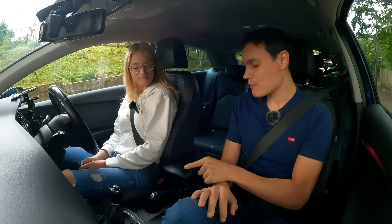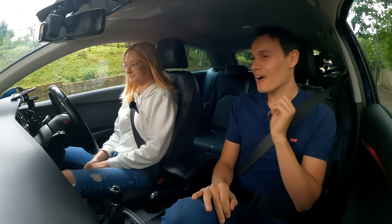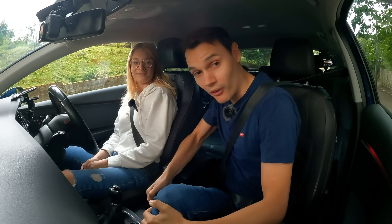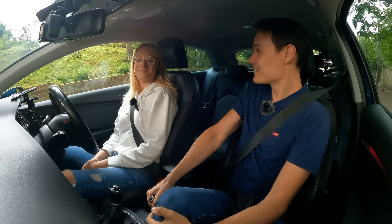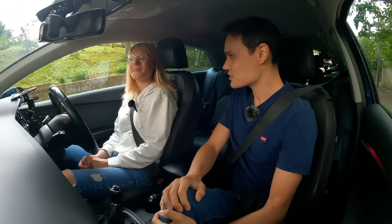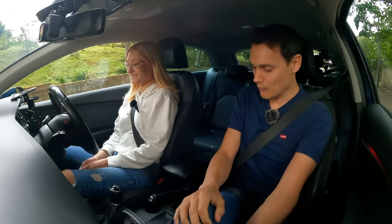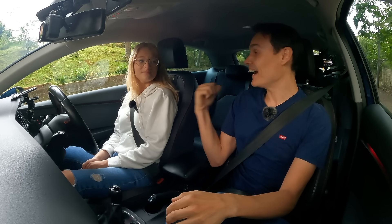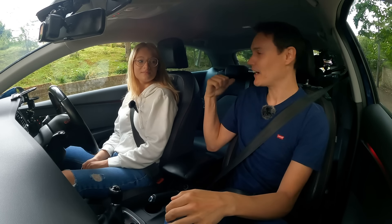If you were to take that handbrake off right now — don't — what would happen? Roll backwards if I didn't put the brake on. Good. In fact I will just show you — there's no one behind. So it is a hill; it's not the steepest of hills. It will roll back pretty quickly — as in you take it off and it's starting to roll back straight away — but it's definitely not going to shoot back fast.